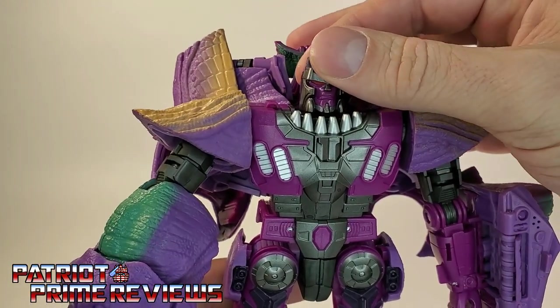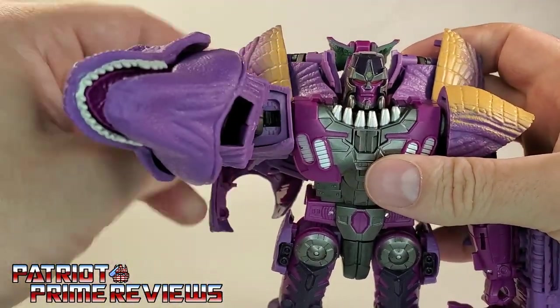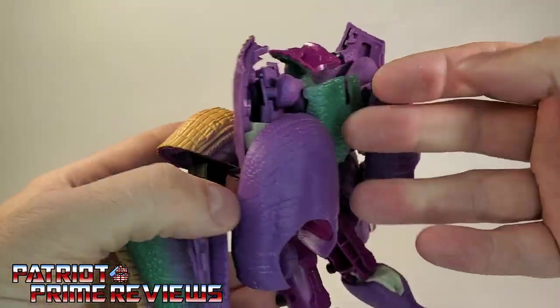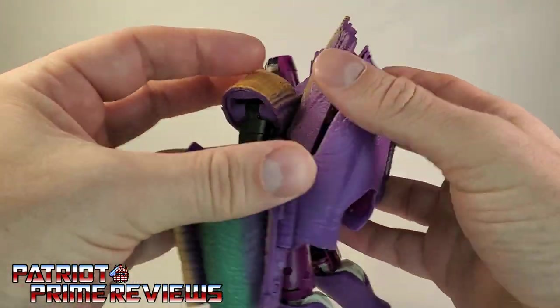Articulation for the figure: the head is on a ball joint — it can look up and down slightly and do a complete 360. The arms can do a complete 360 as well — they're going to hit this backpack. Speaking of the backpack, it's really not that bad looking. It's got a lot of T-Rex stuff shoved up there, but it could be worse.